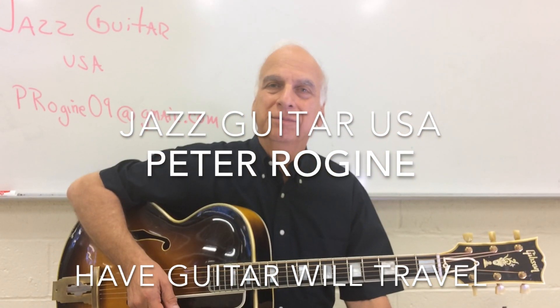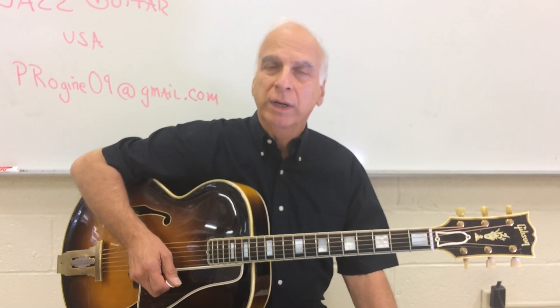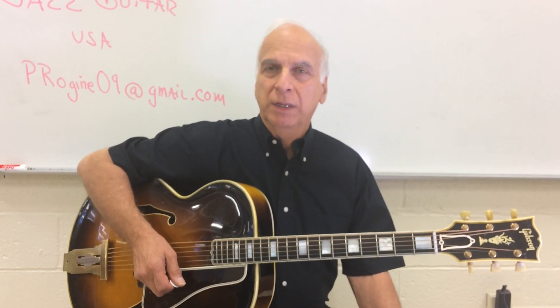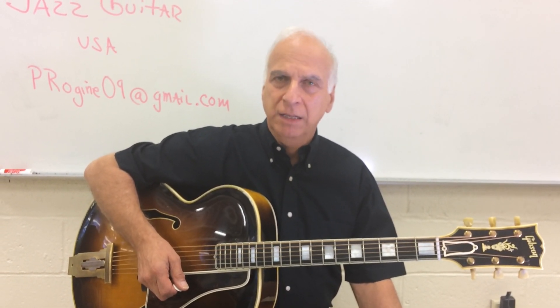Hello, this is Jazz Guitar USA, your host Peter Rogine, and today we're going to look at augmented chords, sometimes spelled root, three, sharp five — just the triad, augmented triads.